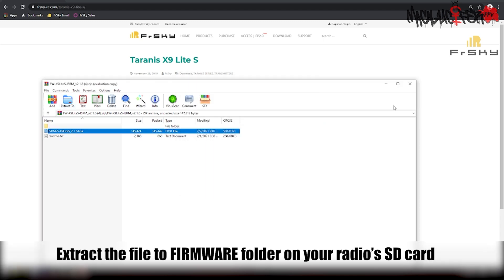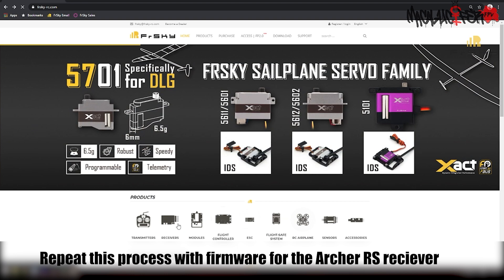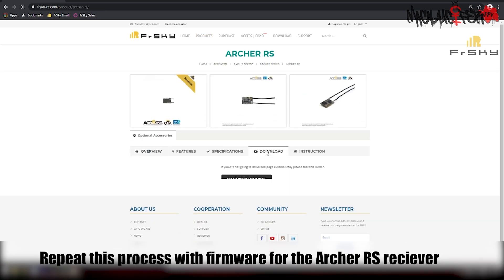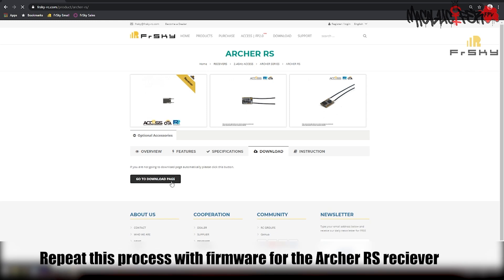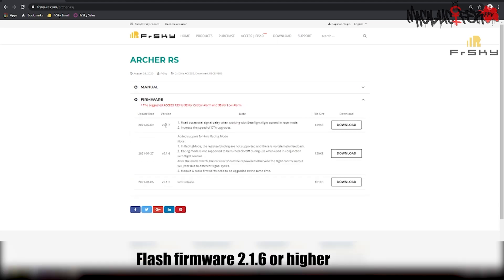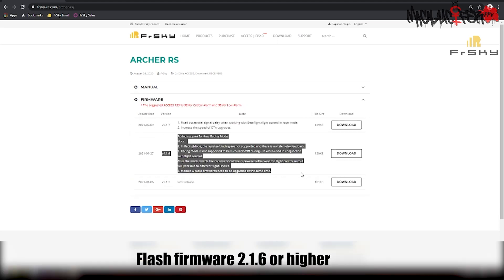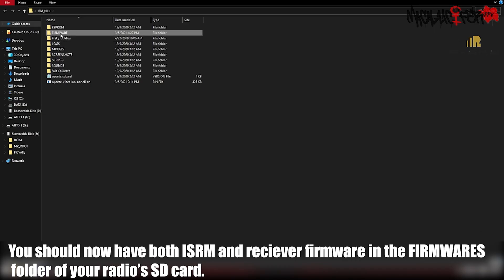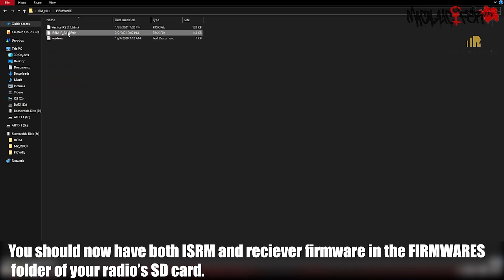Repeat this process with the firmware for the Archer RS receiver. Go to the Receiver page, the Downloads tab, download the latest firmware, and extract it to your SD card on your radio. We want to make sure we're flashing version 2.1.6 or higher. You should now see both ISRM and receiver firmware in your firmware's folder on your radio's SD card.